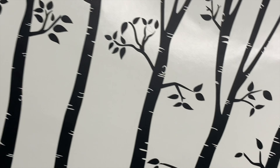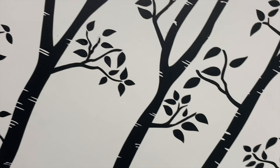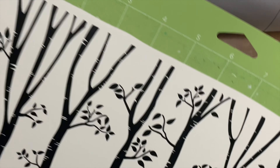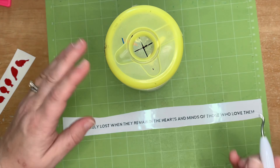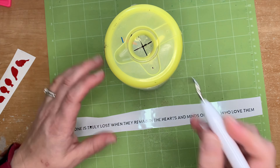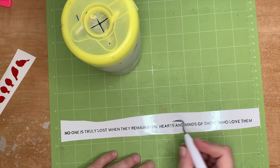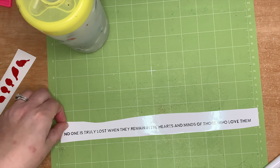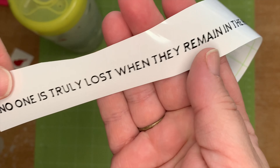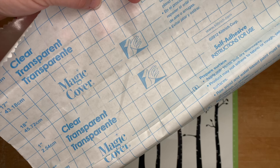It also depends on the type of vinyl you use. The Oracal 631 worked fine for the trees, but I found the leaves were sometimes coming off in various places. When I switched to Cricut permanent vinyl for the font, it cut absolutely perfectly — and I did also change the font. You can see me weeding out the bits I don't need here with my tool, and it was a really clean cut. Cheap vinyl will never work for you, so buy decent vinyl and it will work every time.